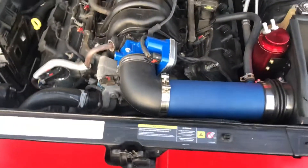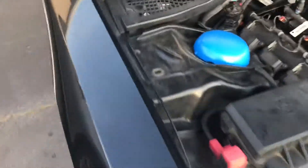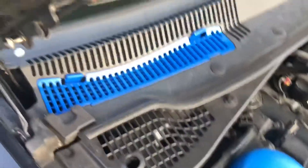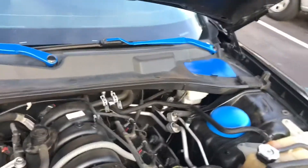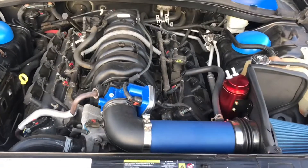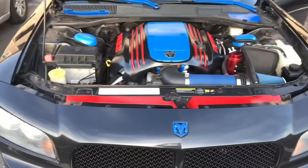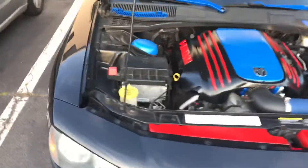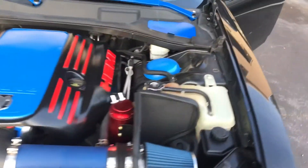I've painted some parts red because I thought it'd be cool to give it a touch of red - the catch can is red and there are some hose covers back there that are red. You can see the blue covers for the struts, and the windshield wipers were painted blue. Now I'm going to go ahead and install the engine cover. And there it is - looks pretty decent, I think it looks pretty dope.